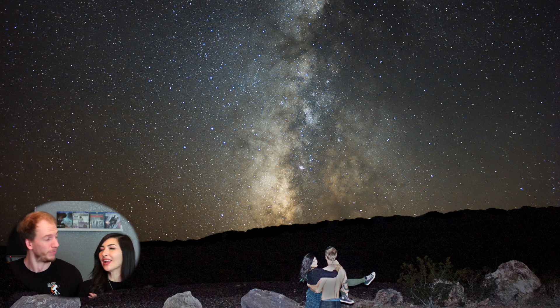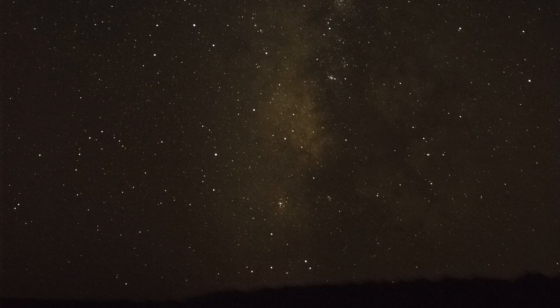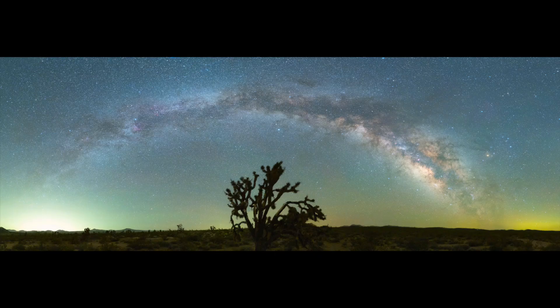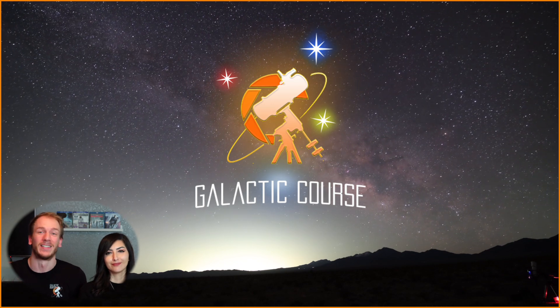Hey, this is us, Antoine and Dahlia, and we are going to show you how we went from this, to this, and that, in Season 2 of the Galactic Course.